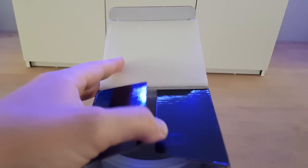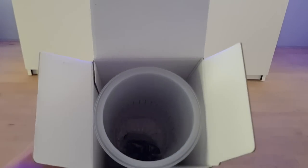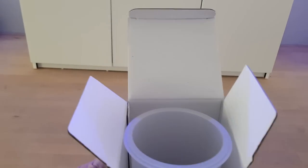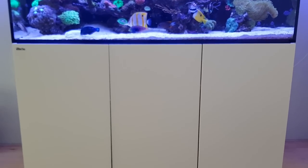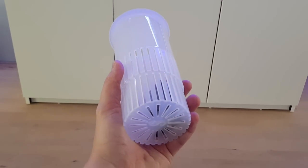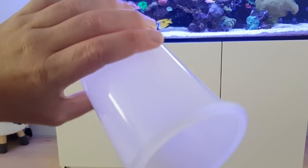Let's open it up. Same as the outside, the inside is pretty straightforward — the media cup is in there along with a filter media bag. Let's take it out and put the box away. There it is, the filter media cup by Red Sea, with the filter bags inside.